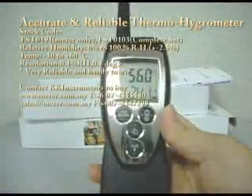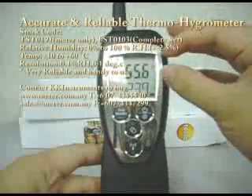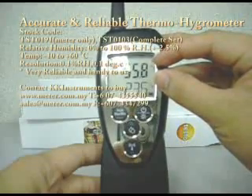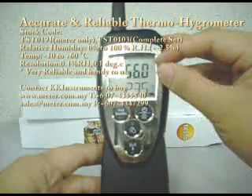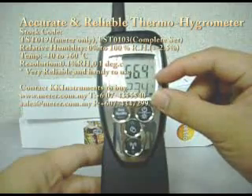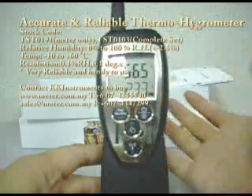We switch on the humidity sensor here by pressing this button. The reading will be shown automatically on the display. At the upper portion, 55.6 is the current relative humidity in the surrounding area, and 23.5 is the temperature in degrees Celsius.